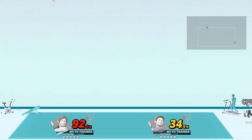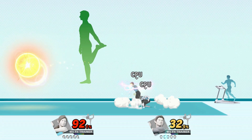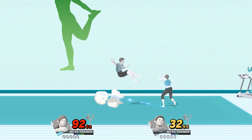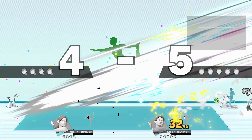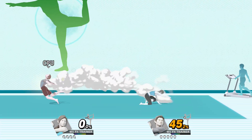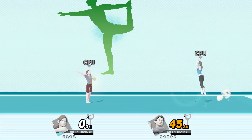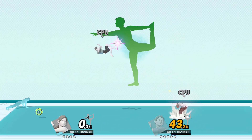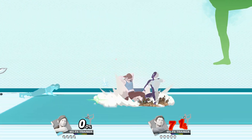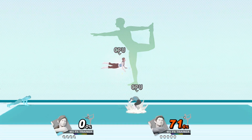Watch the flow of my movements as I demonstrate. Salute the sun! Focus on stretching your back. Now return to your original position.